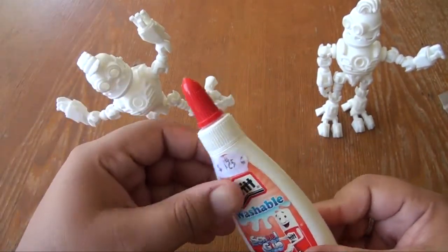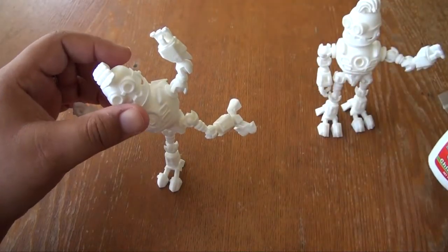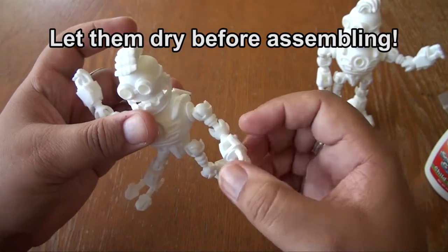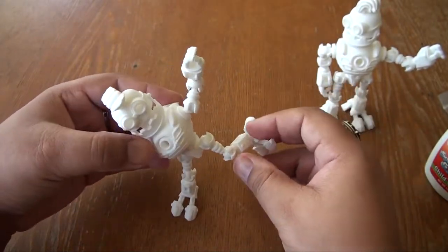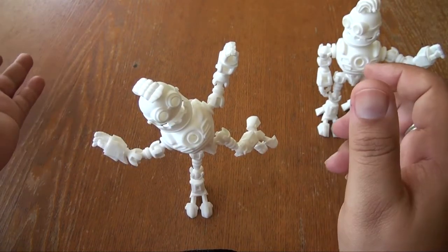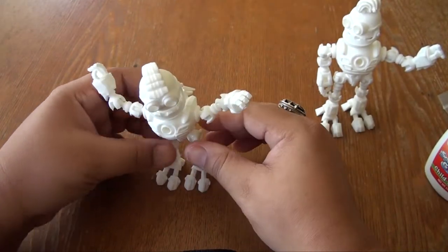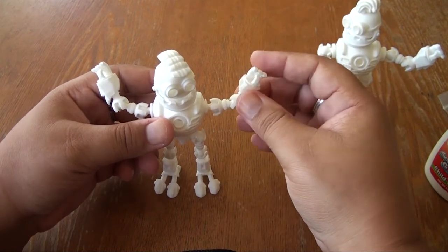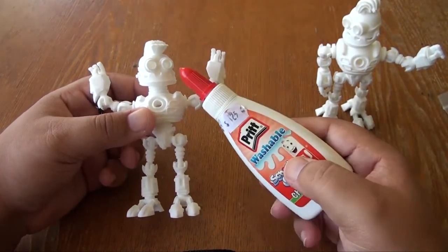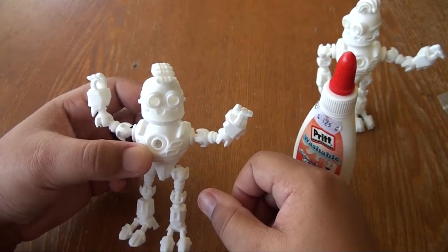Ignore the price tag — that's in Jamaican dollars, not US dollars. It's 125 Jamaican dollars, probably like $1.25 or so. Regular old school glue. He said: if you apply school glue to the ball joint and to the inside of the socket, it should create a bit more grip to hold the joints in place. It's not a perfect solution, but it's a great solution if your model came out that way and there's nothing else you can do. Big shout-out to Christian Brock for that tip. So if you have any loose parts, regular school glue on the parts will help make it more rigid.